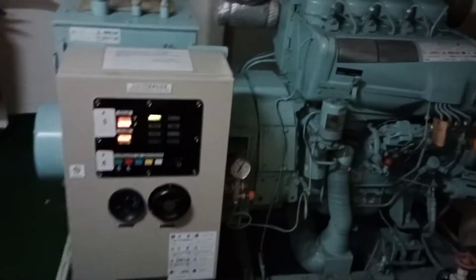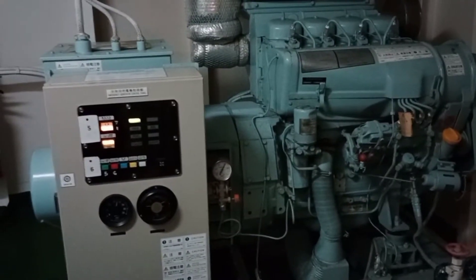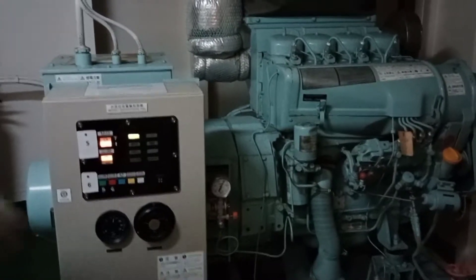The battery is now powering the generator.